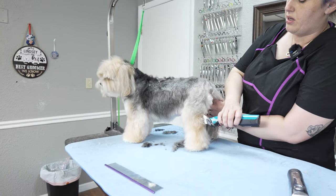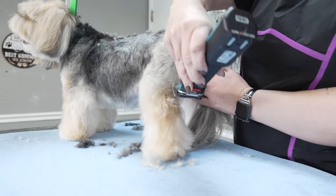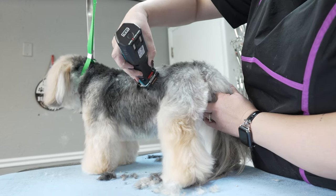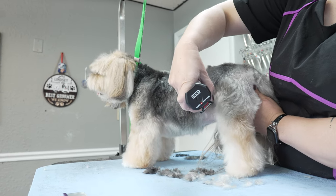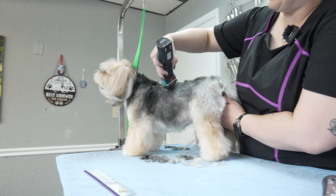I'm just running it against the grain — think almost like a schnauzer pattern. I'll come up the back of her thigh, the side of her thigh, and just scoop up the hair. As you can see it's kind of really flat on her ribcage, so just coming up against the grain of the hair — it looks a little bit crazy for a minute.